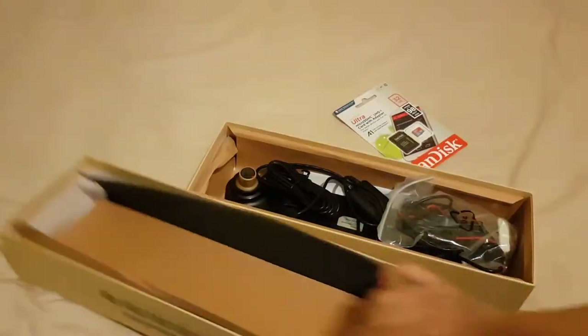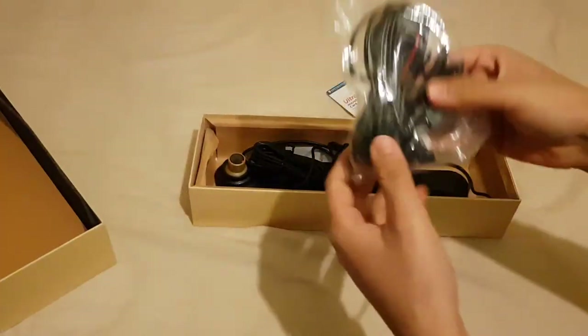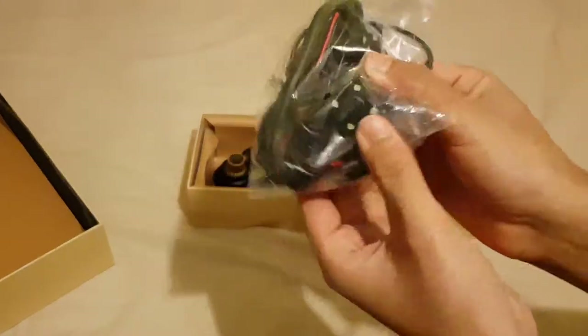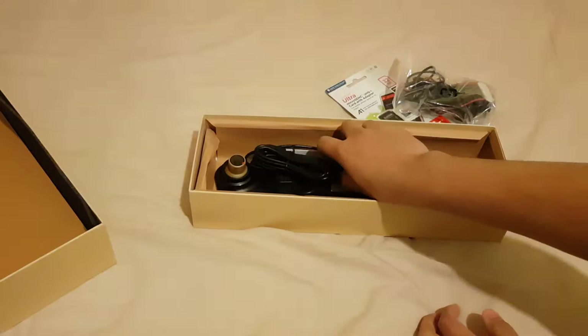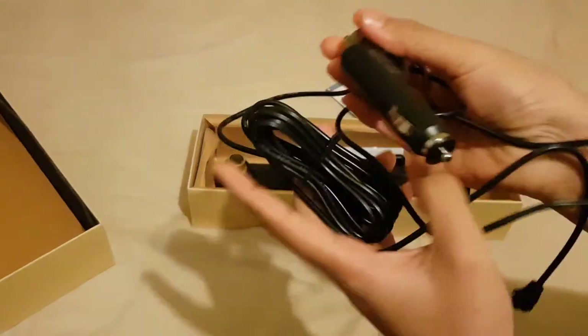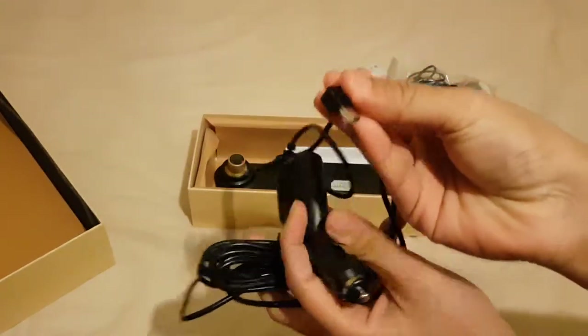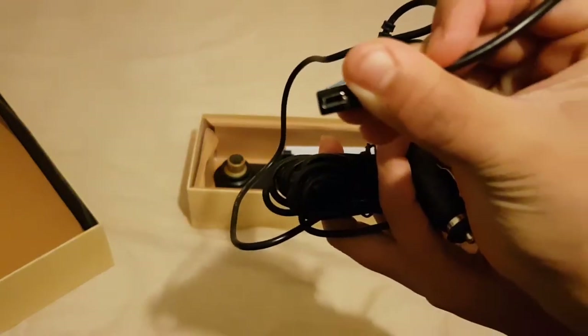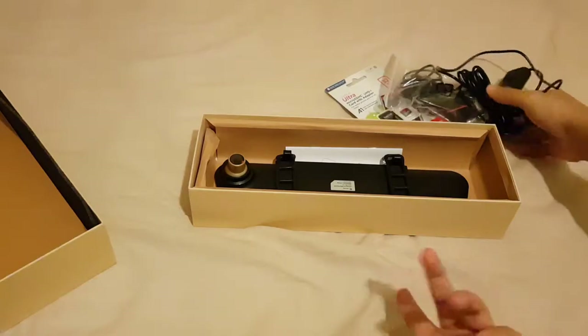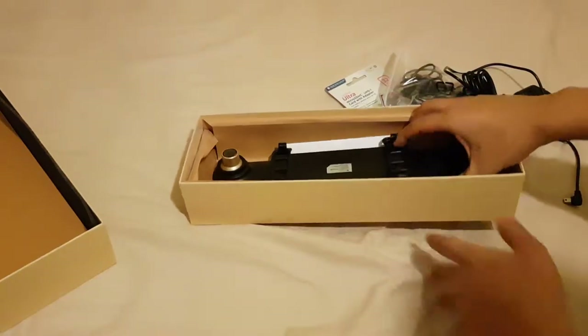So you get a backup camera with it — as you can see there are flash lights in the backup camera, we'll open that in a minute. Inside the box there's also a cigarette lighter cable which basically powers your dash cam. It's basically like a PS4 controller charger — that's how I remember it.